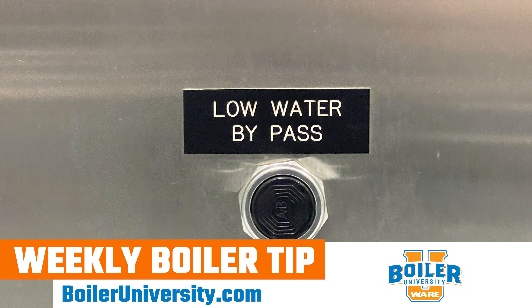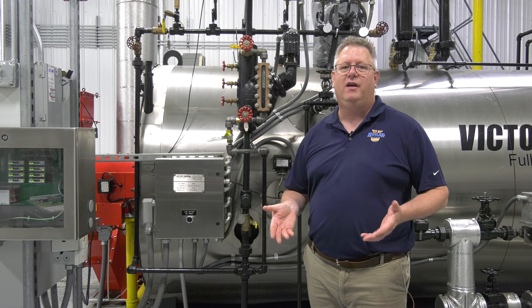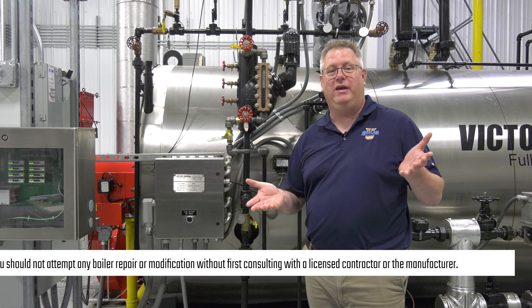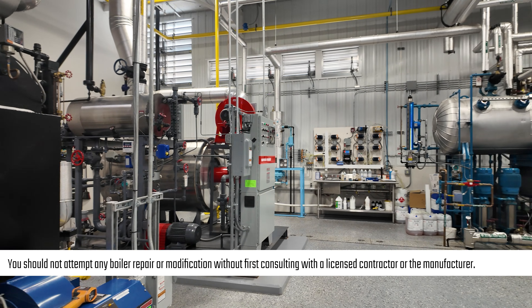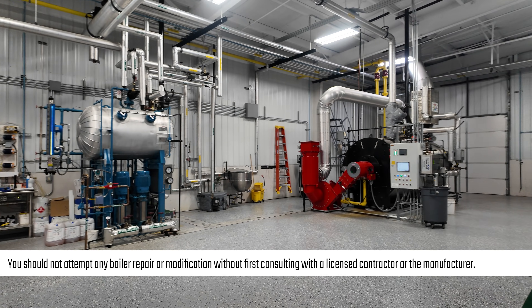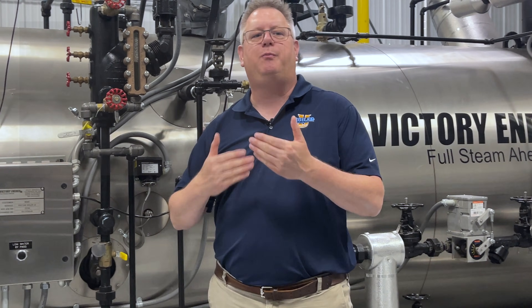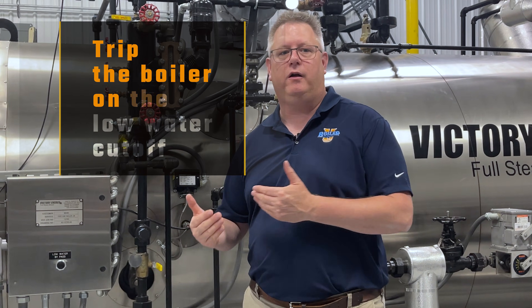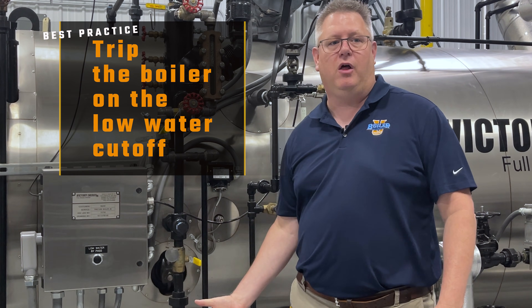Do we need to bypass, or have a bypass button, for the low water cutoff? The answer is: it depends. If I've got a boiler house with multiple boilers and they're relatively small — not massive water tube boilers — it's best practice to trip the boiler on the low water cutoff when we do the blowdown.